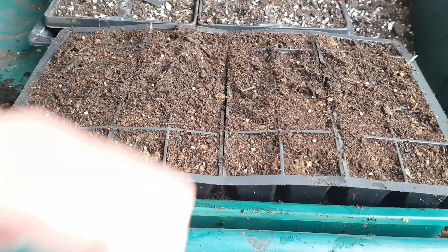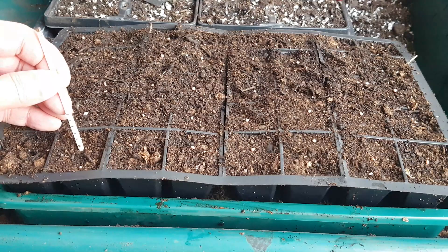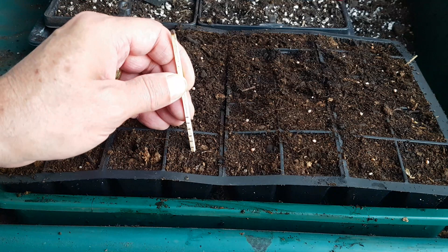I'm going to push the seeds down one and a half centimetres. The matchstick I'm using has got graded lines on it — each line is half a centimetre. So I'm going down three lines, which is about one and a half centimetres.